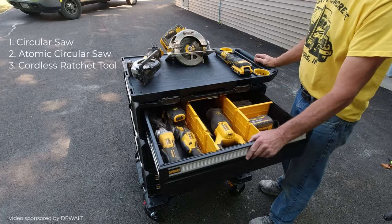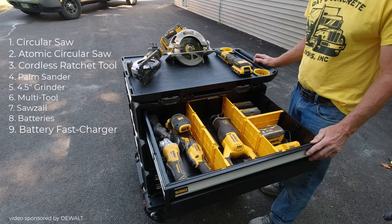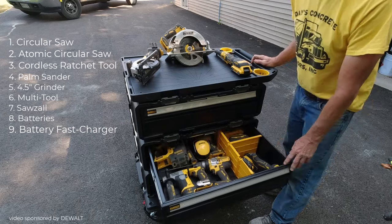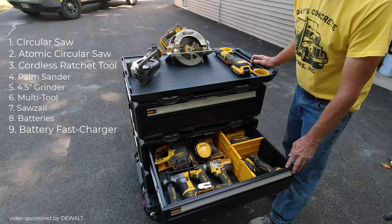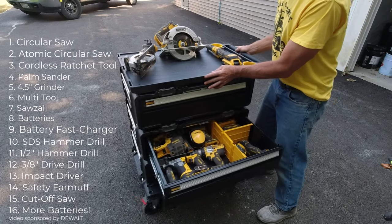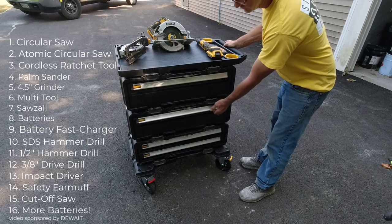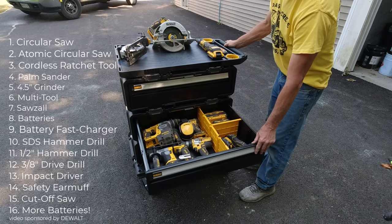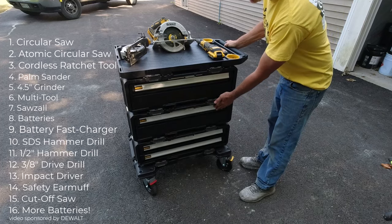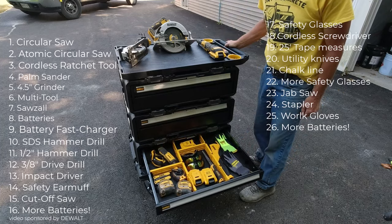I got the 7-inch circular saw, the 4.5-inch circular saw, and then the cordless ratchet tool on top, the palm sander, the 4.5-inch grinder, the multi-tool, and the Sawzall. There are plenty of batteries and a charger in the first drawer. In the second drawer I've got the SDS hammer drill, a half-inch hammer drill, a 3/8-drive drill, my impact driver, earmuffs, a cut-off saw, and definitely more batteries.